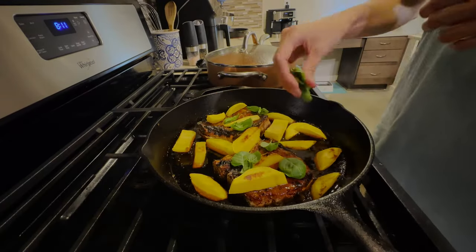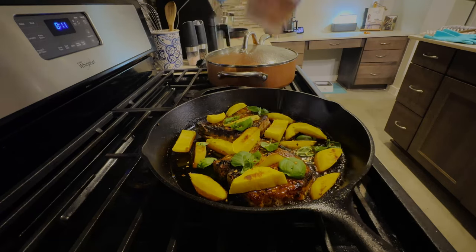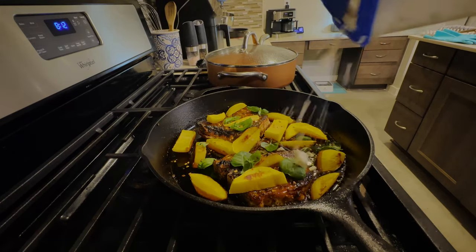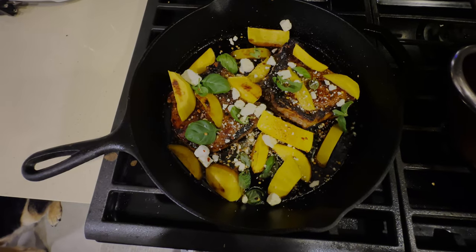Got a little bit of help from my wife here. We're going to add some basil leaves, top with some crushed red peppers, and then add some feta. Damn, that looks tasty.